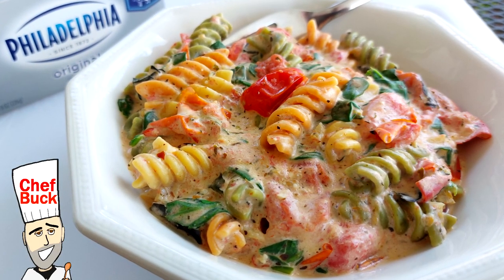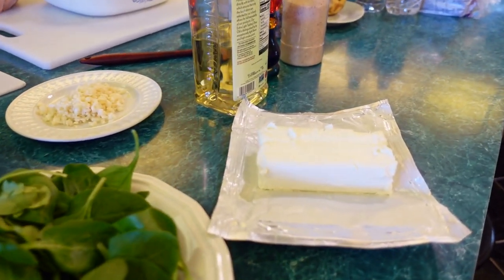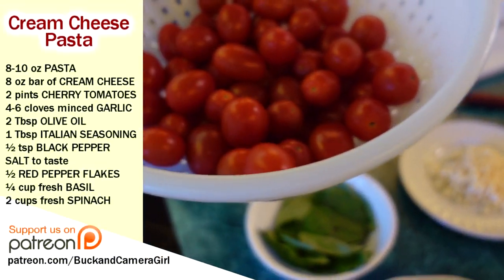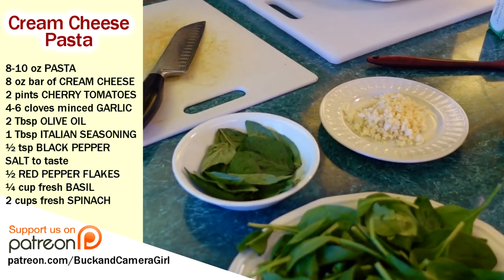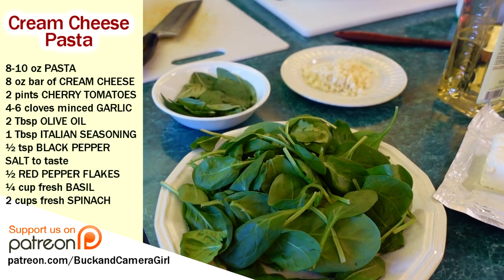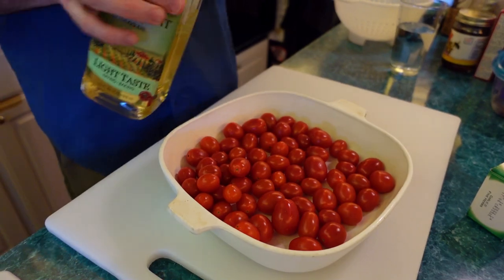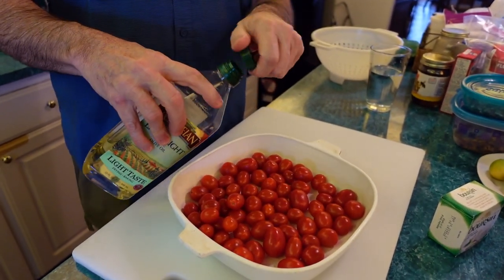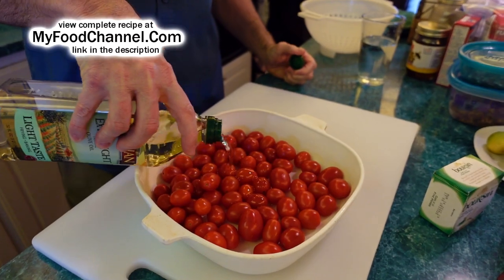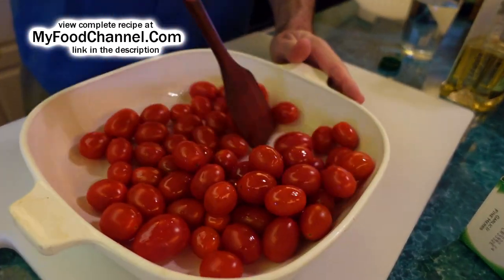Chef Buck here and today we're going to cook up a delicious, decadent, creamy, cheesy pasta. It's really creamy and cheesy because we're going to use cream cheese and a bunch of tomato too. These are cherry tomatoes — I got two pints — and I'm just throwing them whole into my baking dish. I'm putting about a tablespoon of olive oil in and mixing it up so the tomatoes are coated.